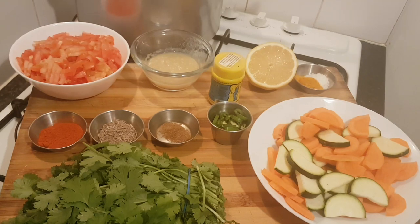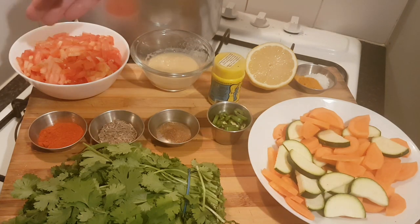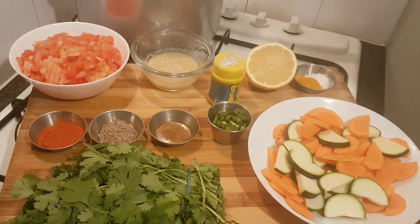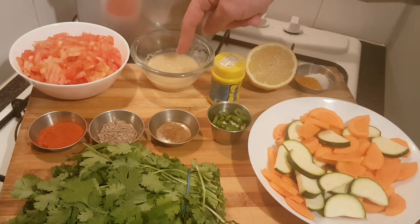Welcome back to another episode. I'm making Urad or Urad Tarka Dal. All Tarka means is that you're going to be frying some spices and other ingredients separately and adding it to the boiled lentils at the end. To start with, I've got four very ripe tomatoes really finely sliced so they disintegrate in the pan quicker. I've got two tablespoons of ginger and garlic.